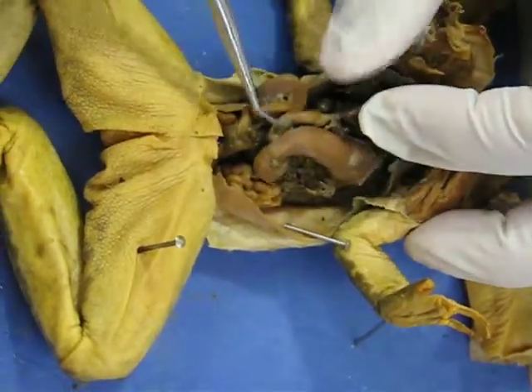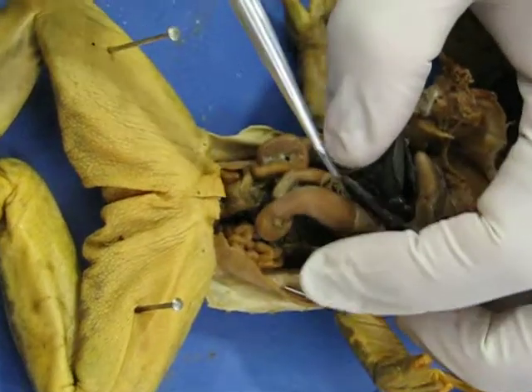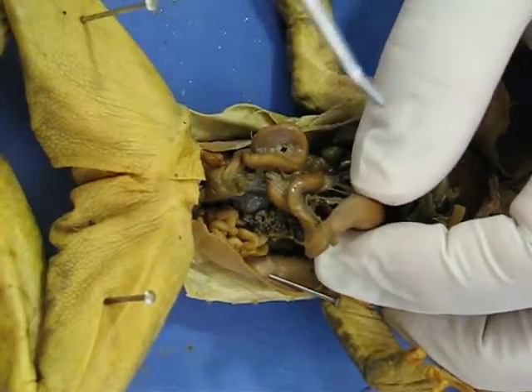Pull this all back. You see this big structure right here — that is the stomach, which then attaches to the intestines that wrap all around.